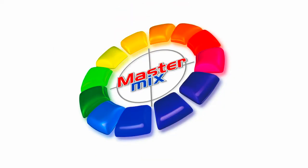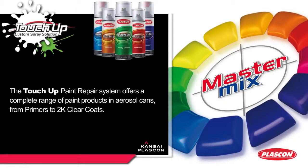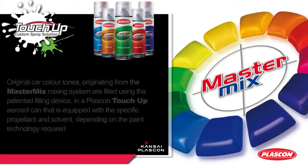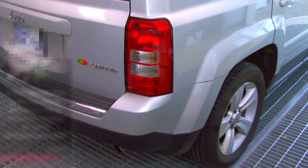This is MasterMix, the universal automotive colour and system, manufactured in South Africa by Kansai Plascon. In this video, we will cover colour identification and mixing colours, sanding and filling, priming and base coat application.